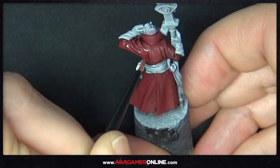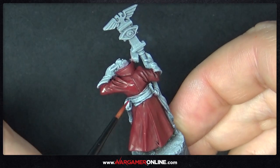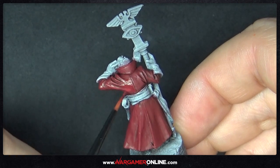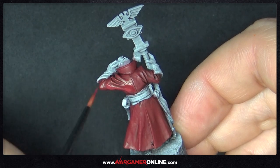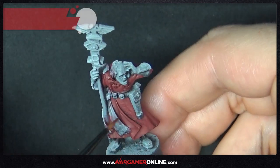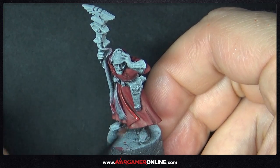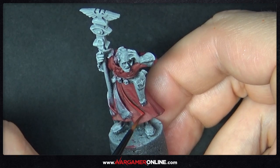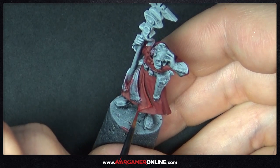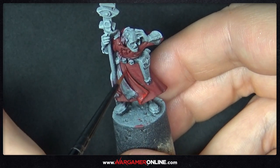Just going around the model putting this extra layer of Deep Red on — make sure you don't go into the recesses because you want that deeper Carroburg Crimson to stay there. Once that's fully done and dried, we're going to move on to the next colour, which is Antares Red. It looks really, really nice. You might want to skip this step — it's completely up to you whether you want it to be quite high contrast.